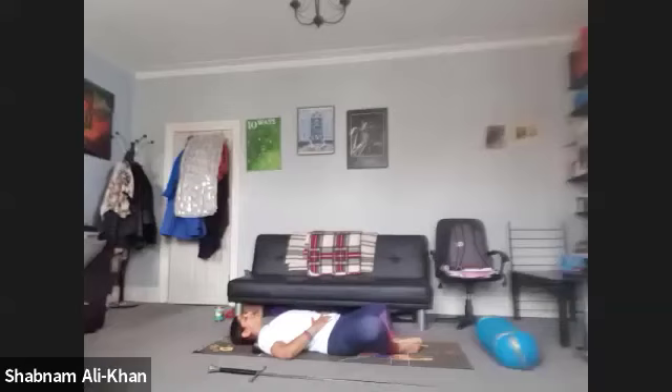We're going to breathe in for four, three, two, one. And we're going to breathe out for one, two, three, four. Just slowly bring your awareness into how you're feeling right here, right now. Notice any aches, any pains, just being aware of that.